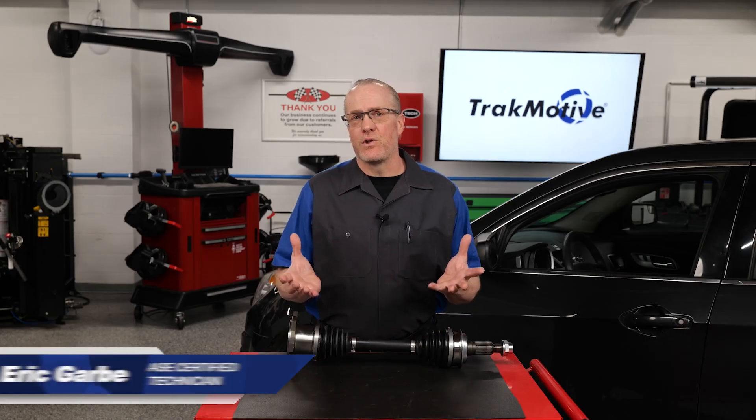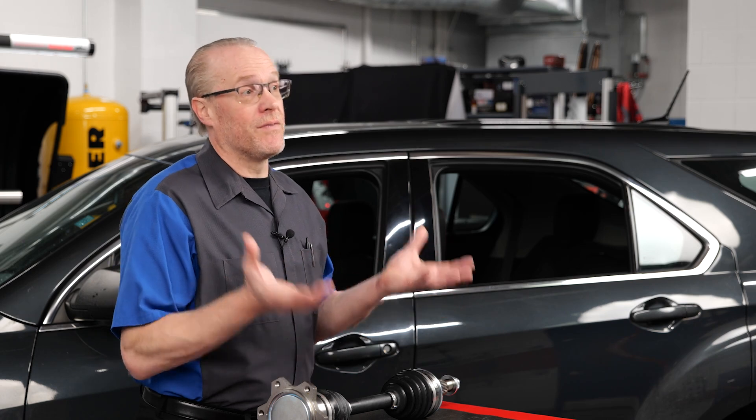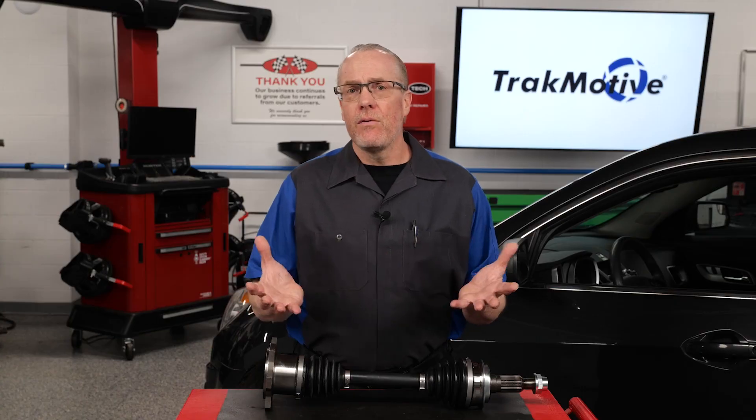CV axles transfer power from the transmission or differential to the wheels while also allowing for steering and suspension movement. Matching torque specifications for CV or constant velocity axles is crucial in ensuring proper installation and operation of the drivetrain. Here are key reasons why torquing CV axles to original OE specs is important.